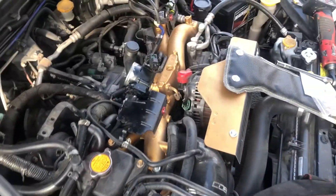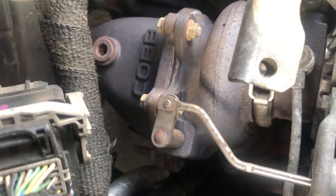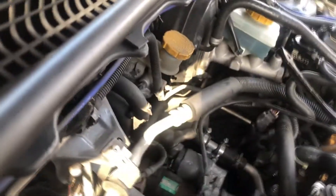Now that we got the intercooler out, we've got tons of room as you can see. Let's take this guy and figure out how to route it. Pretty sure this goes underneath here.